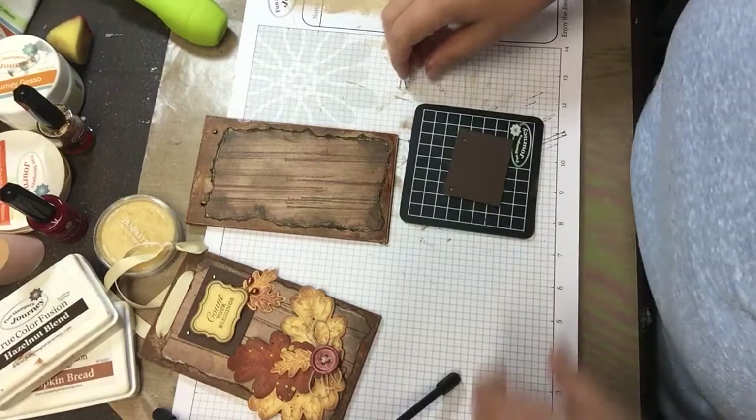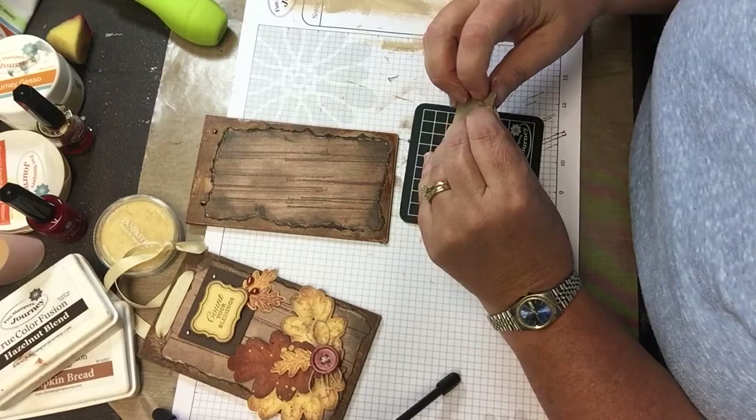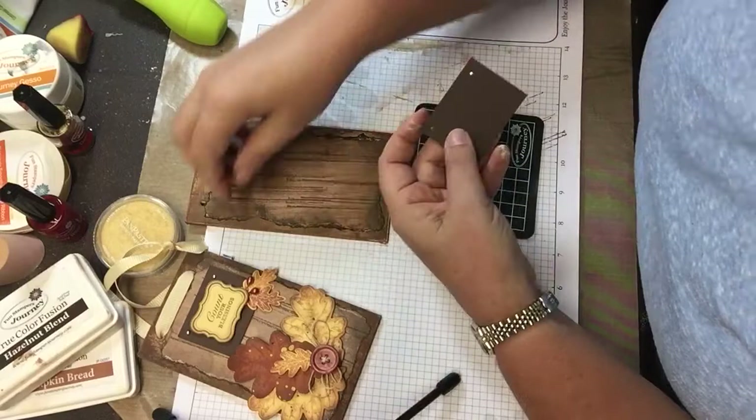Then I'm just going to hook these brads through and spread the legs on the back so they don't go through.